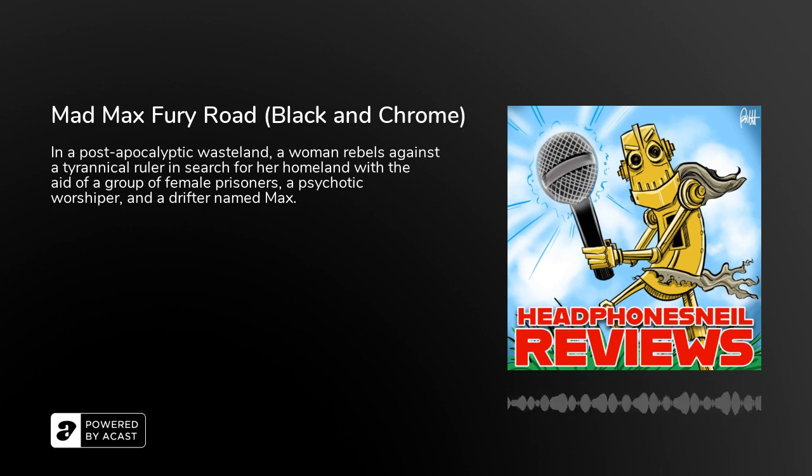What's up guys, welcome to a quick review on Headphones Neal Reviews for a movie that I had seen some years ago around the time when it came out. But I keep hearing from a podcaster host that I like that it is probably the greatest movie he's ever seen. So I figured I would give it a rewatch and see if it holds up, see if I like the story. I didn't think it was a bad movie at the time and I didn't remember enough of the story to make a decision one way or another.